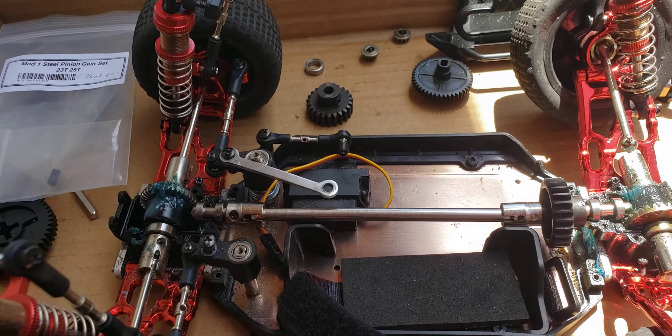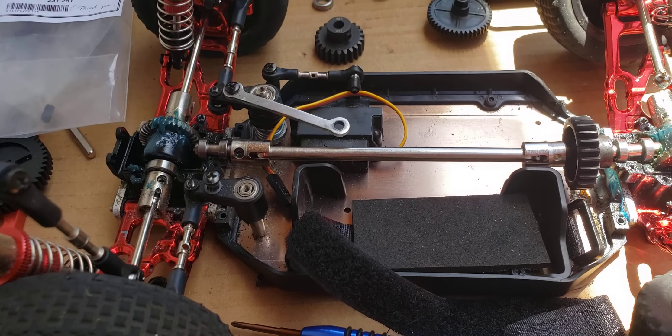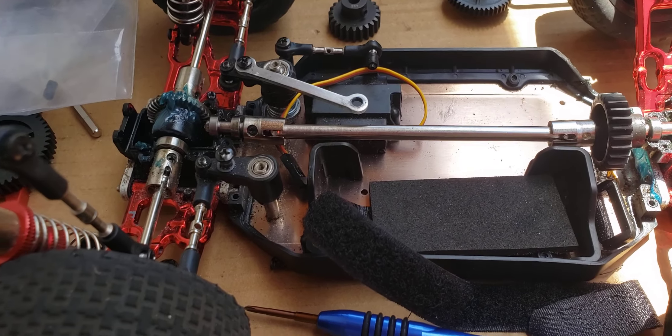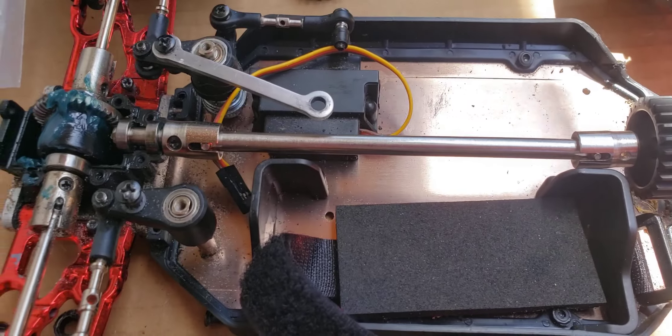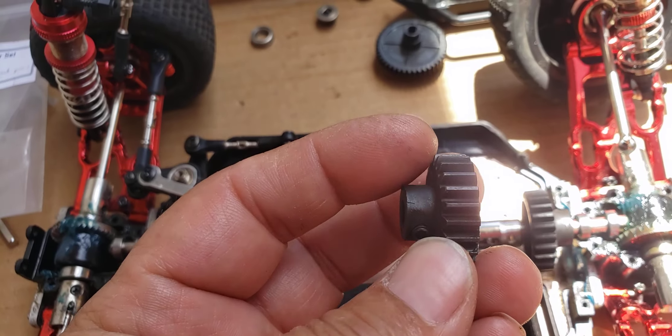But if we cannot make that work, I have some mod one gears - you see that there? I might just be able to make mod one gears work. Here's the other one that'll go on the motor.